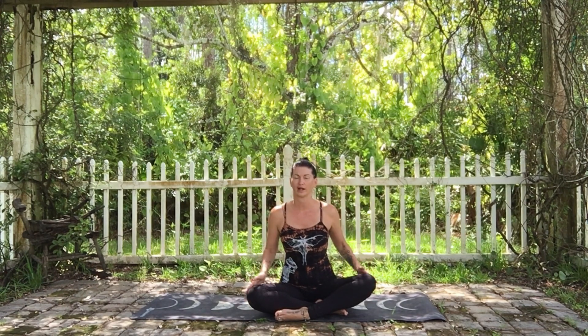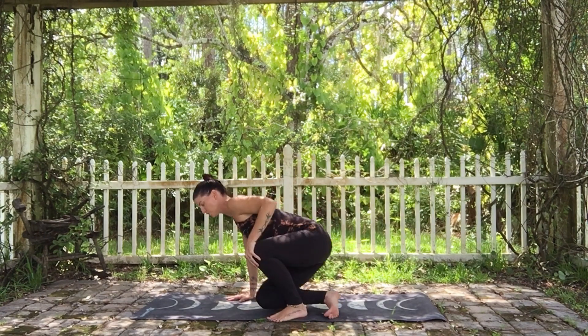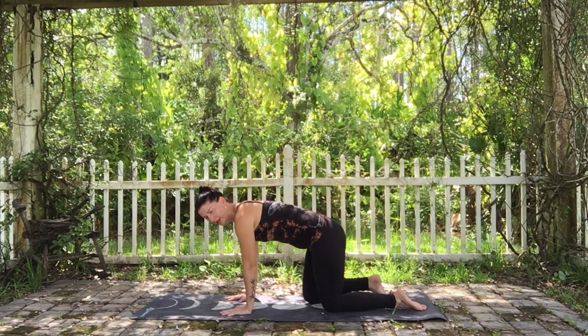Today's video is how to cat and cow. This is something we see a lot — almost in every yoga class I teach, I try to include the cat and cow sequence. So we're going to come on to our hands and knees to prepare.